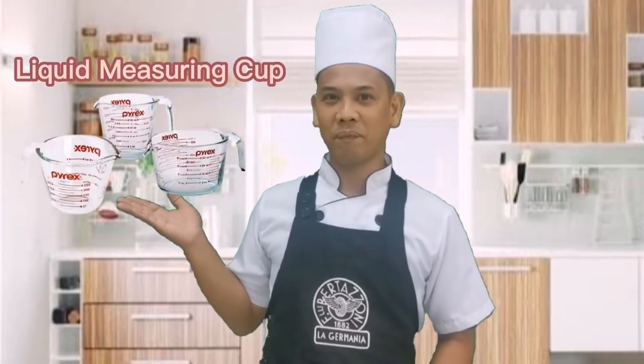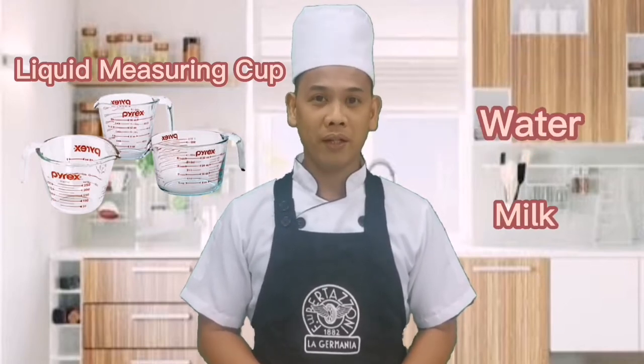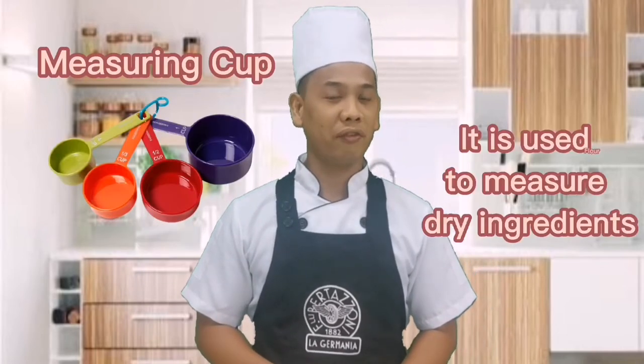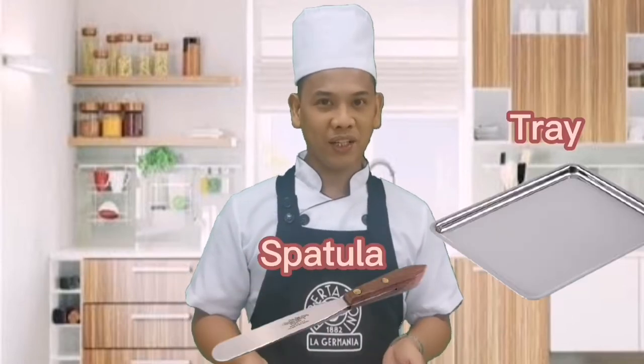Measuring accurately is important so as to have good quality baked products. In order to have accurate measurements of our ingredients, we will need these measuring tools. First, the liquid measuring cup — a kitchen tool used primarily to measure the volume of liquid ingredients like water, milk, and oil. Next is the measuring spoon, a set of spoons used to measure small quantities of ingredients like salt, baking powder, and baking soda. Third is the measuring cup, used to measure dry ingredients like flour, sugar, and powdered milk. And last is the weighing scale, used to measure large quantities of ingredients. We will also be needing the tray, spatula, and the sifter.